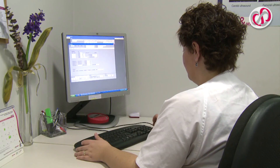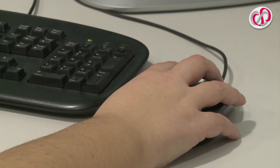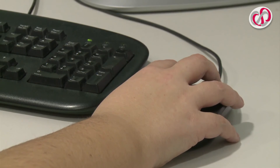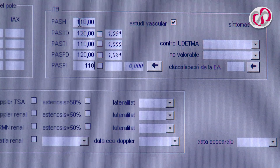Analysis of results. To obtain the final result, the quotients between the highest systolic brachial arterial pressure and each of the values obtained from the systolic arterial blood pressure in the lower extremities are calculated.